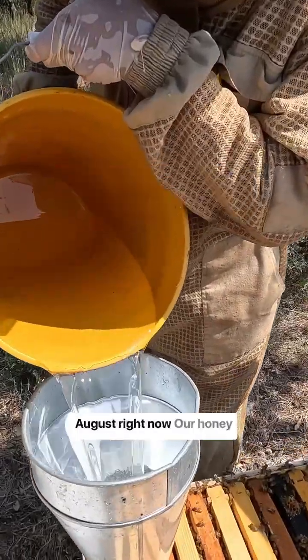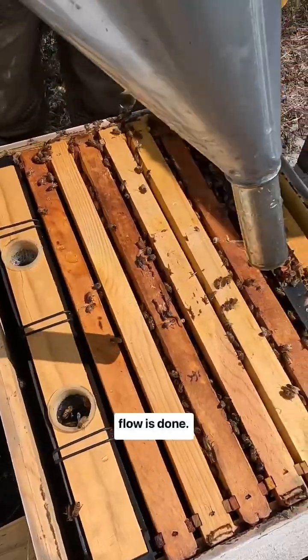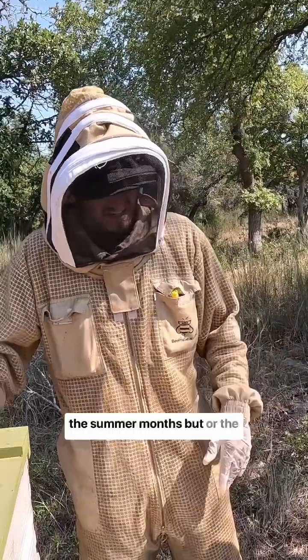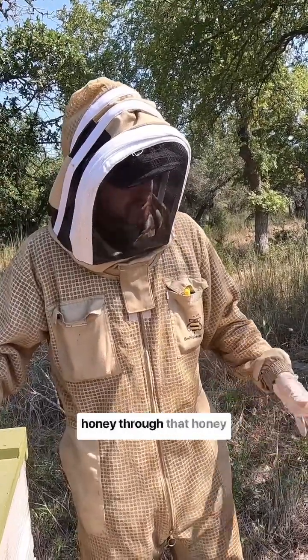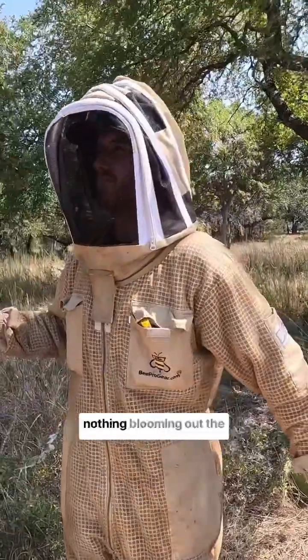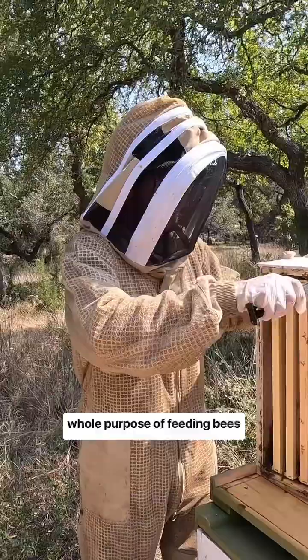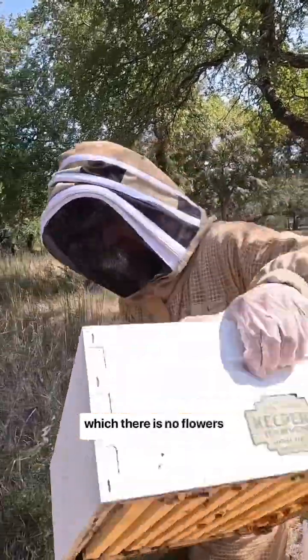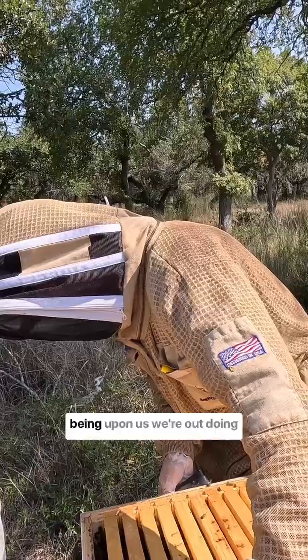It's the middle of August right now, our honey flow's done. When we harvest, we want to make sure we leave enough honey for them to get through the summer months. For the hives that didn't make enough honey through that honey flow, they don't have enough feed to get through the summer months when there's nothing blooming out there.